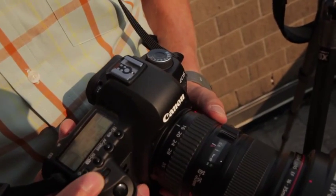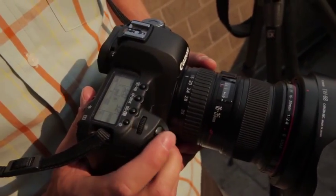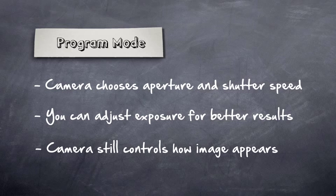Moving on from full auto, we get into program mode. In program mode it averages the scene for me, sets the settings, and then I can make some adjustments myself — I can overexpose or underexpose. But the camera is still deciding the ratio, meaning which aperture and which shutter speed to use.